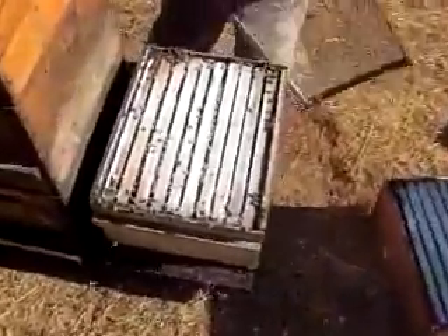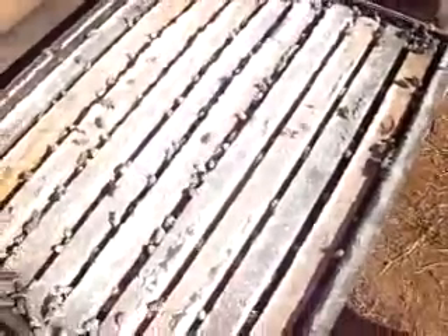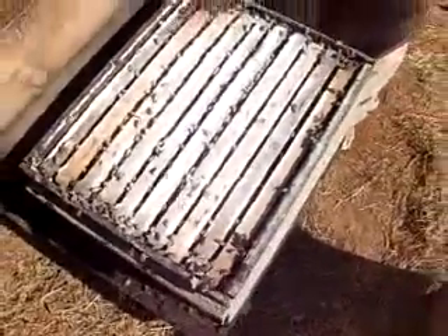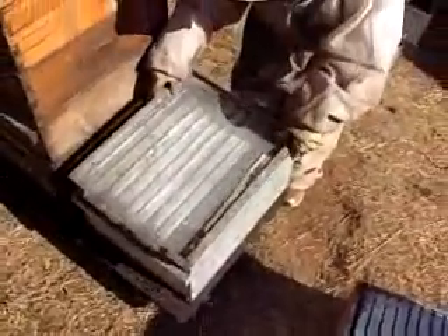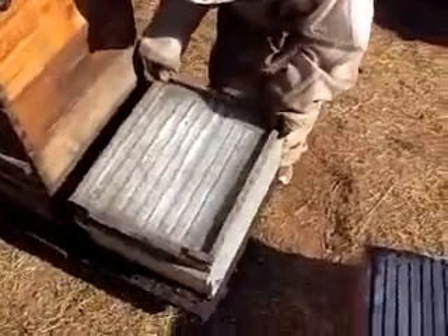Ideally it would go down, and you can see the bees are somewhat covered. Randy Oliver does advocate keeping your brood boxes together. But if you have an infestation, this would be a surefire way to knock down your mite population.